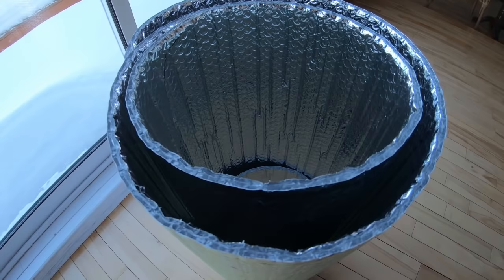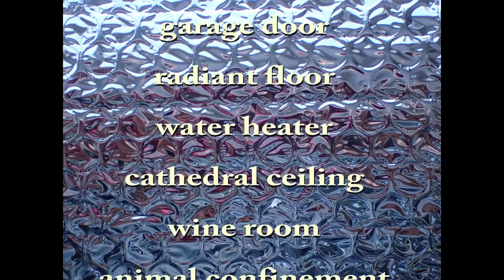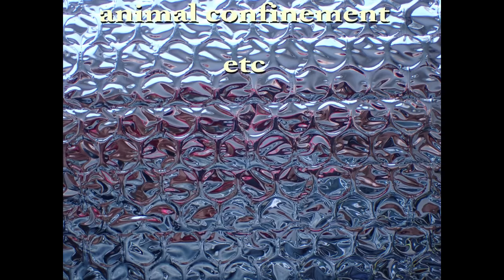This product consists of two reflective layers of film bound to two internal layers of polyethylene bubbles. The temperature is controlled by reflection of heat and by providing an insulated barrier. It is used to insulate walls, garage doors, radiant floors, water heaters, cathedral ceilings, wine rooms, animal confinement, etc.